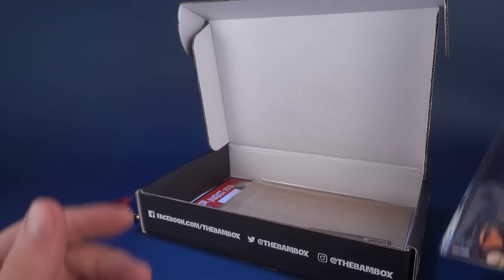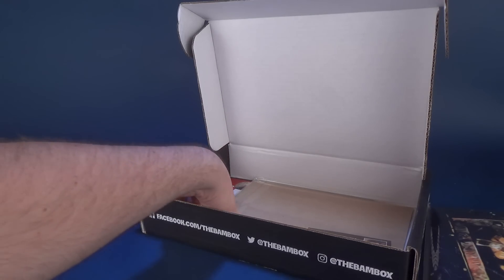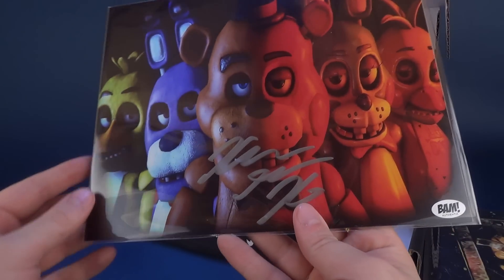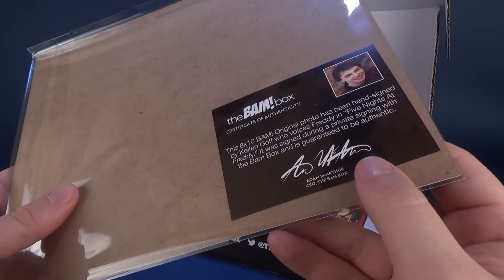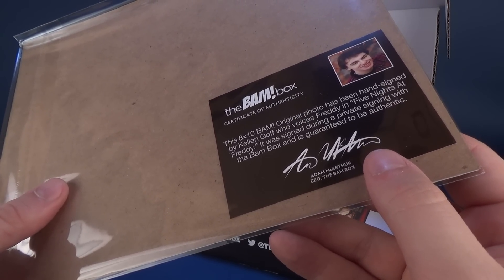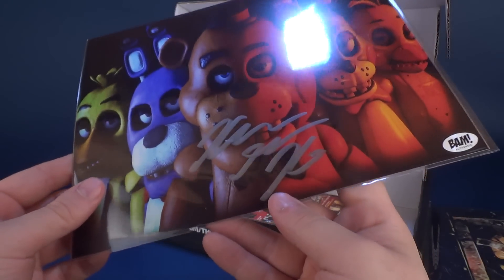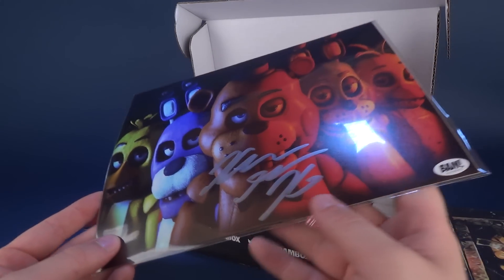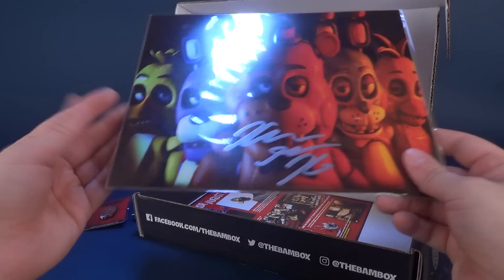If you guys have seen 13 Ghosts, let me know down below, and let me know what your favorite ghost was. We usually get two different autographs, and this one happens to be Five Nights at Freddy. The 8x10 BAM original photo has been hand signed by Kellen Goff, who voices Freddy in Five Nights at Freddy. It was signed during a private signing with the BAM Box and is guaranteed to be authentic. Admittingly, I haven't played much Five Nights at Freddy, but let me know down below if you have and what your favorite character is.